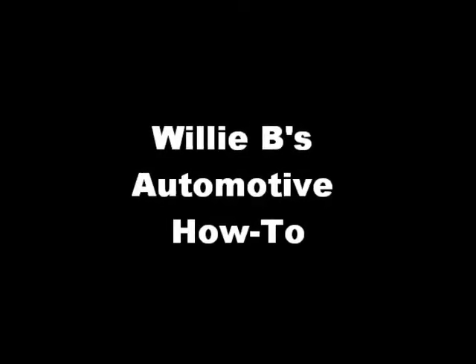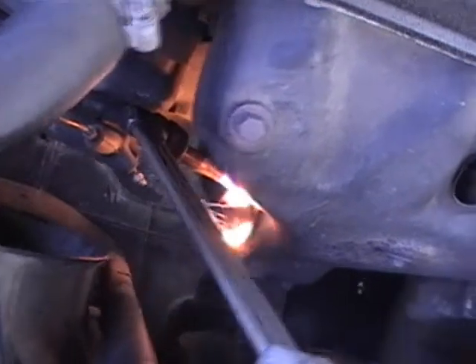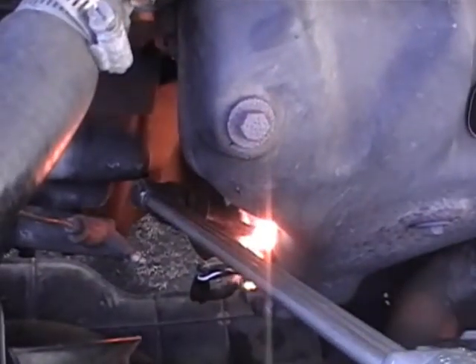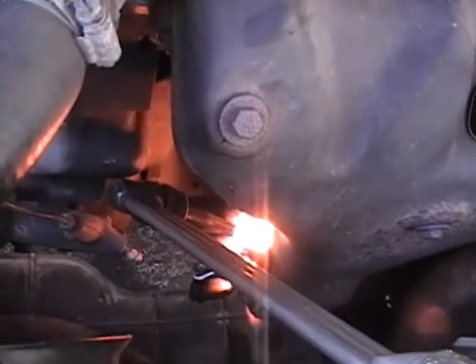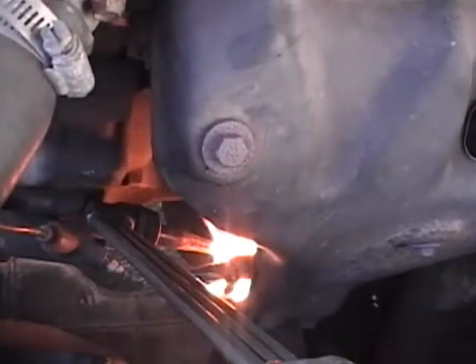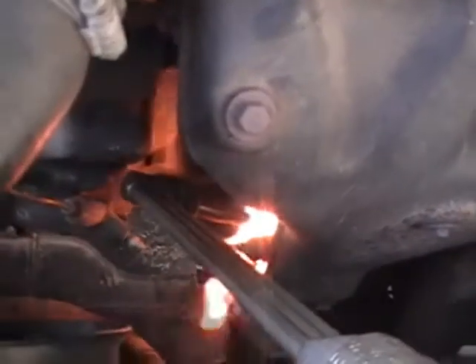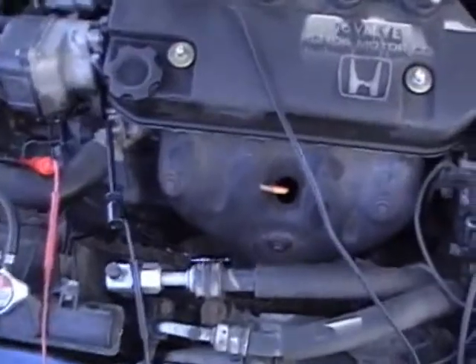Willie B's Automotive How-To. As you see, I had to use a good old trusty set of lane torches. Sometimes they're stubborn when they get in there like that.